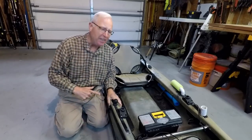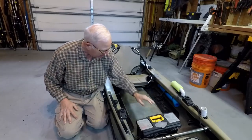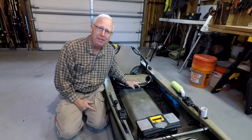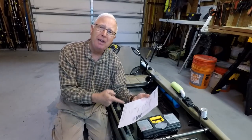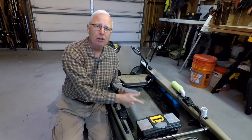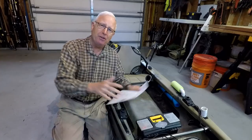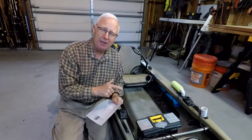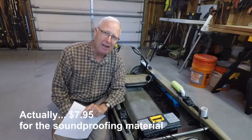Noise scares fish! Look at my kayak — it's gonna run them out of the gate! SeaDeck wants $128 for their traction kit for this Native Ultimate 14.5-foot kayak. It also muffles noise, which is why I would want it. But I'm gonna show you how to do it for seven bucks this week on Kayak Happy.